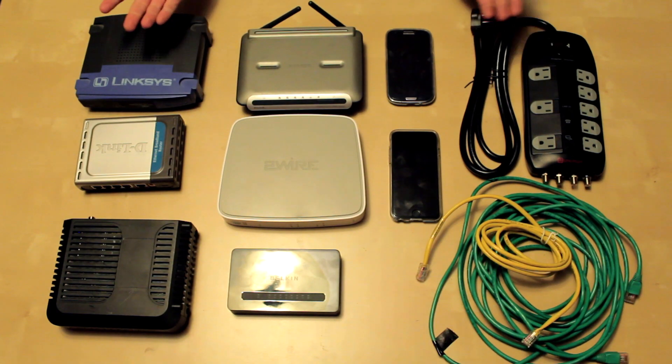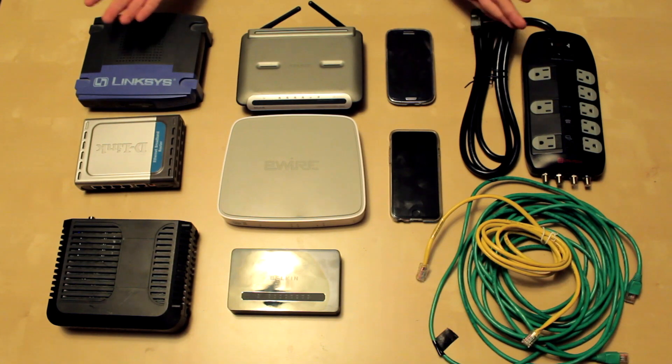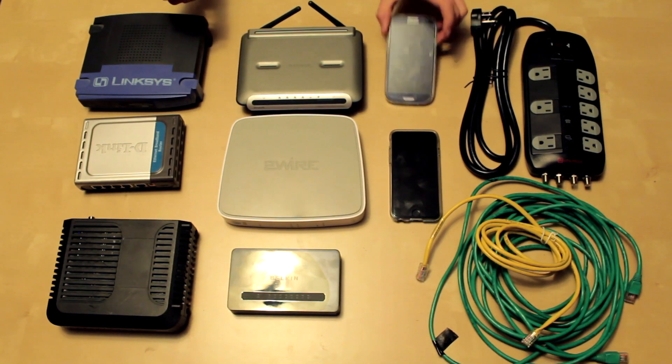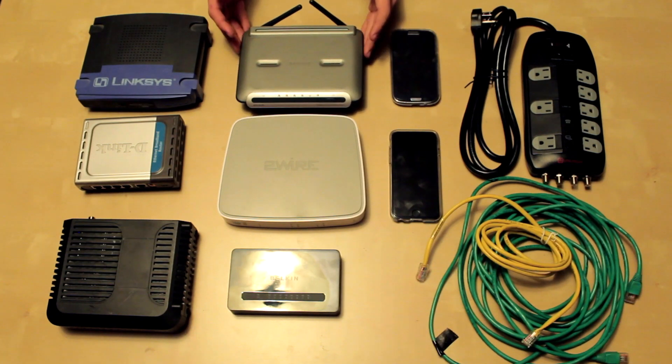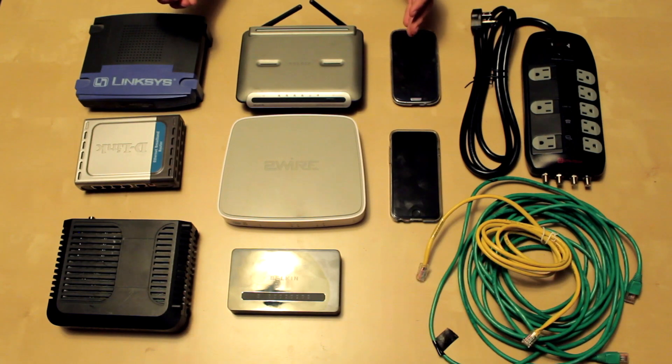The reason we're setting up a network is because it's how all the devices are going to talk together. For example, our outlets and switches are going to be connected through Wi-Fi so that way they can communicate to the various devices throughout the house. Also, having a strong network is nice because that way you have a faster and reliable connection throughout your house.